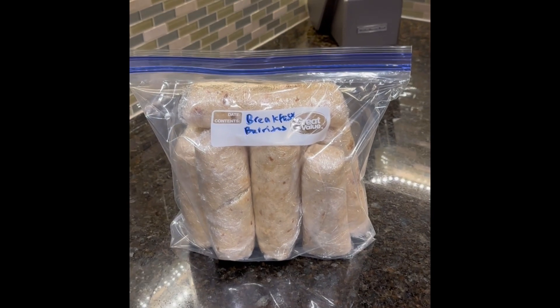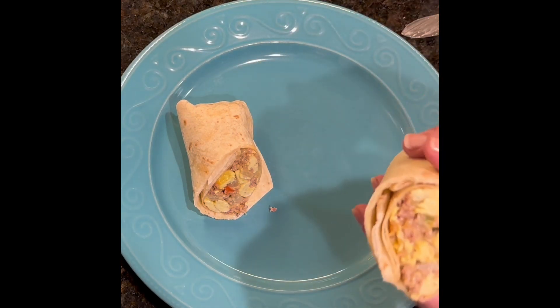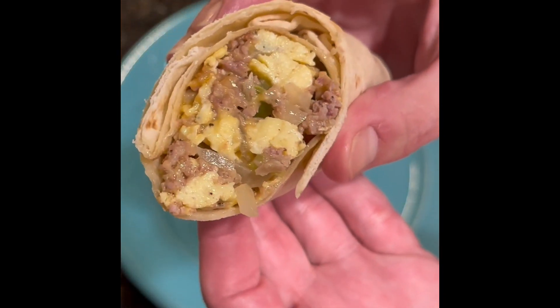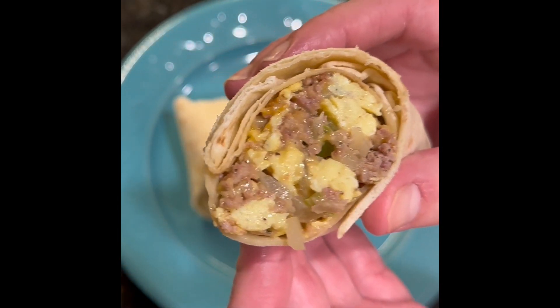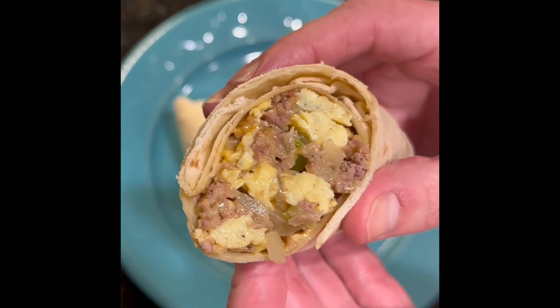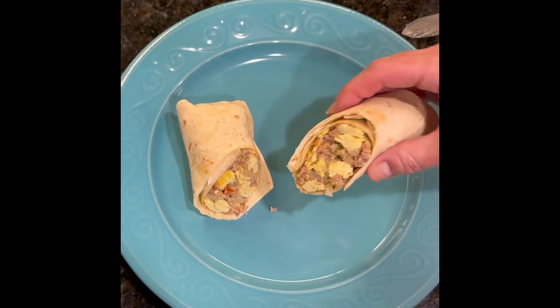I've finished rolling all eight breakfast burritos, wrapped them in saran wrap, and got them all in a freezer bag — that's what's going in my freezer. That's the final product. This is just a really great breakfast to make ahead; it's super quick, super easy, and makes everything convenient if you're in a hurry.